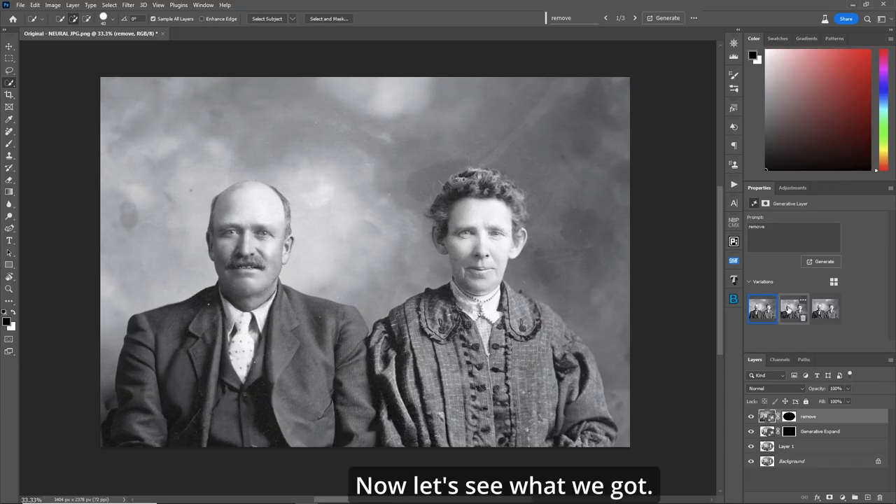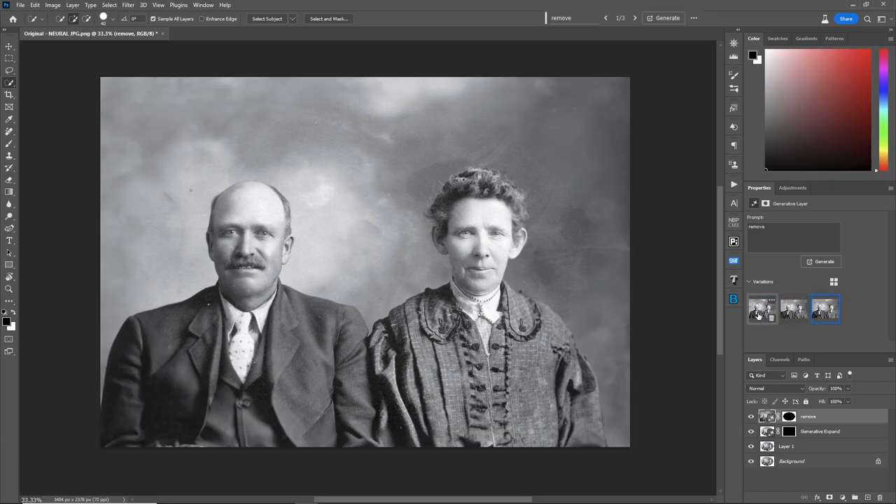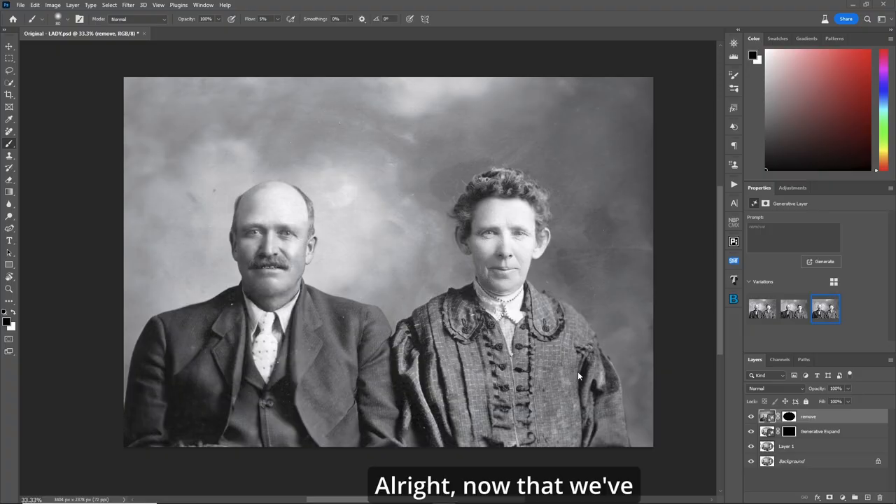Generate. Now let's see what we got — number one, number two, number three. I'm liking number three. Now that we've got this picture, let's not forget to either export it or save this PSD as it is.